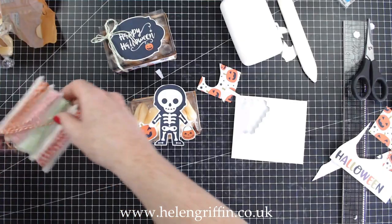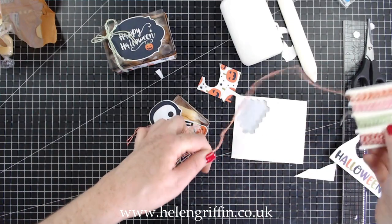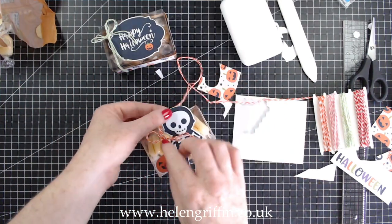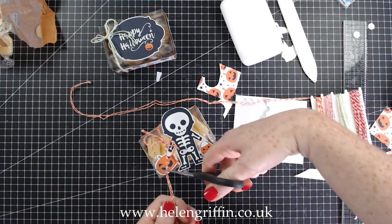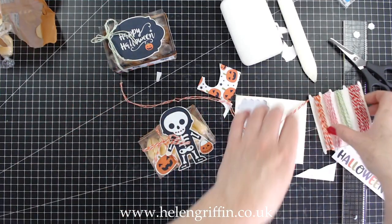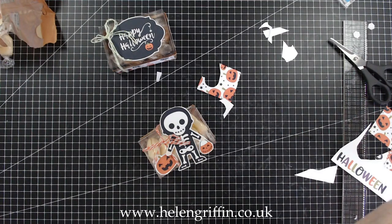Now we can add our twine — it's going to go underneath and over the top. These little bows really add to the finishing touches. There we go, just play with the bow to sort it out. And that is our little acetate box made using the base from the paper bag — no wastage at all! You can make a whole bunch of treats.